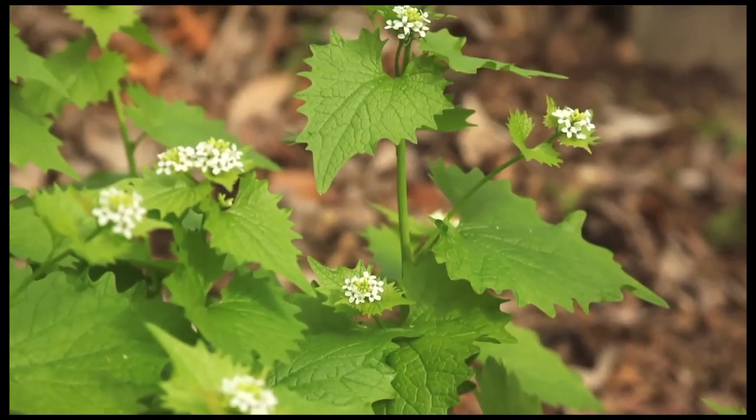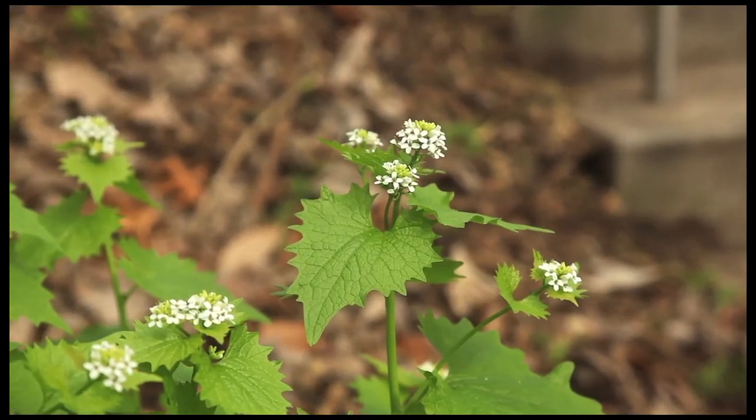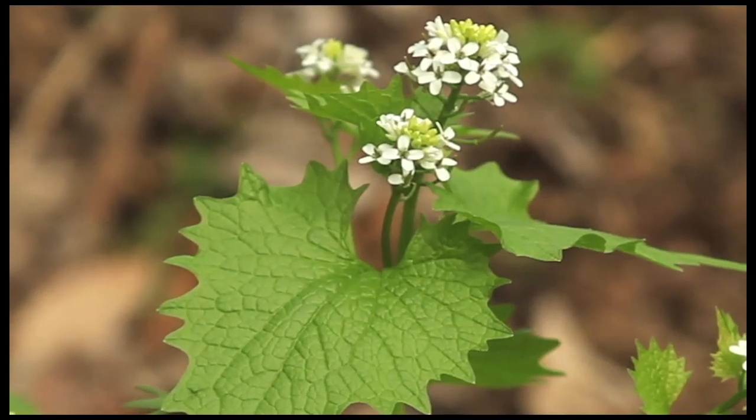You can identify it by smelling it. You can tell by the white flowers — they have four petals that shape like a cross. And if you crush the leaves, it smells like garlic.